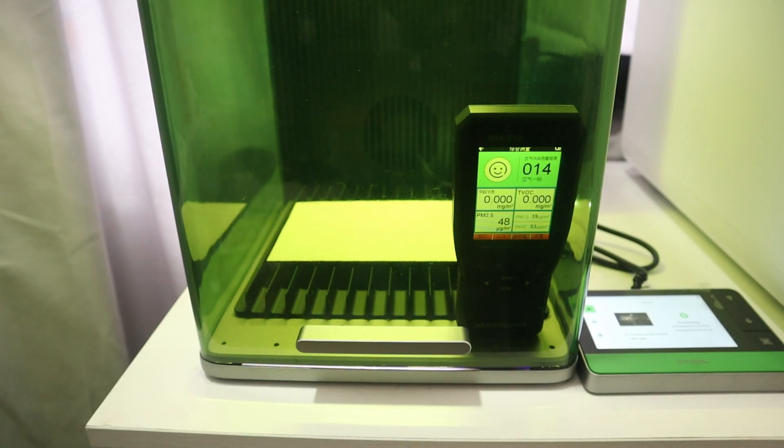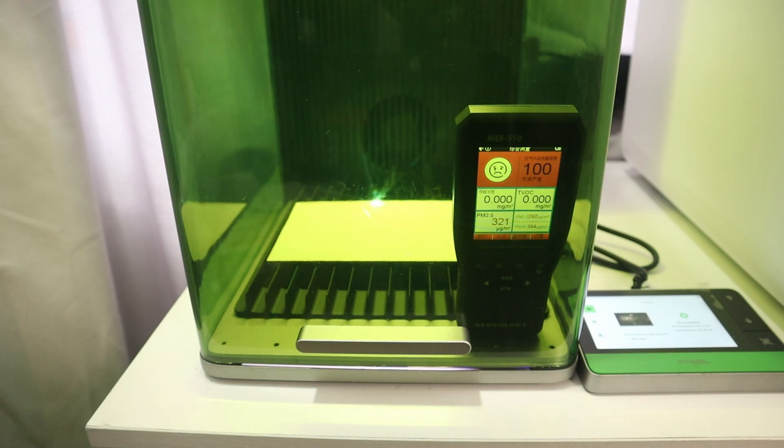When the X2 F1 Ultra started laser engraving, as you can see, the air quality inside the X2 F1 Ultra's chamber quickly reached a serious harmful level, with the PM2.5 particles already well outside the range of the air quality detector.